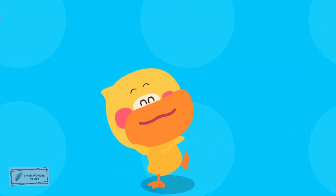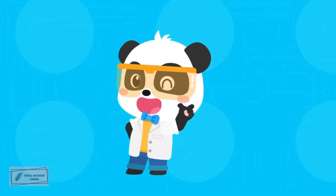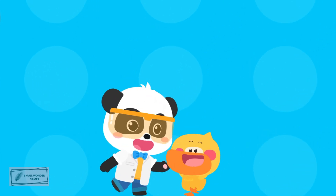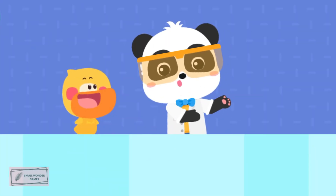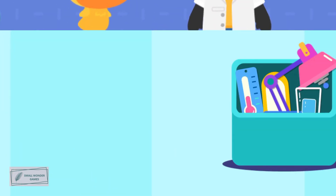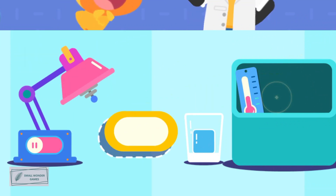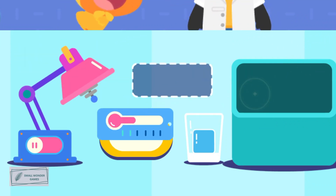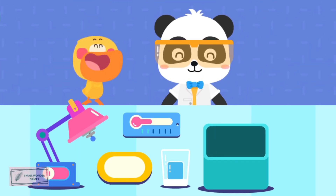Practice your hands and brain! Let's create together! To the laboratory! We need to prepare these materials: ice cube, magic heater, plate, thermometer. Let's start the experiment!